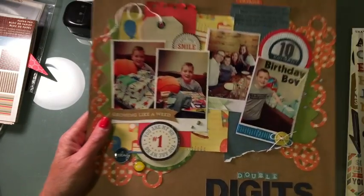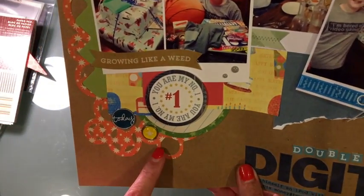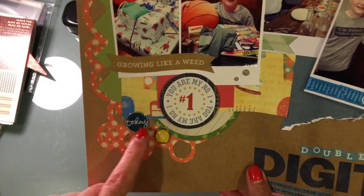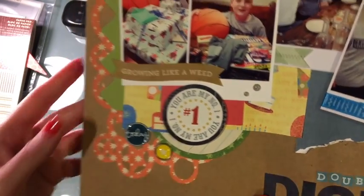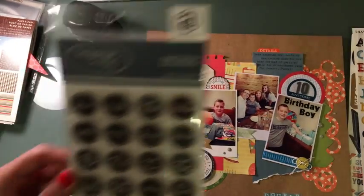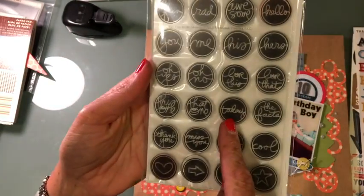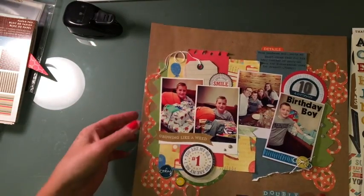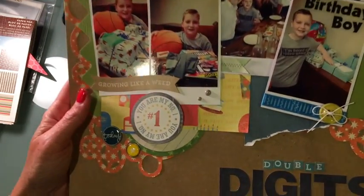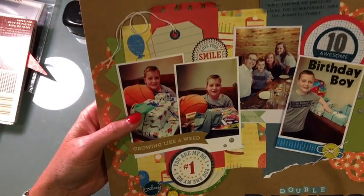I did my journaling with my typewriter and my Heidi Swap date stamp. I also used a brad from my stash, and this 'today' is meant to look like a piece of flair but I used an epoxy bubble. This is another Allie Edwards stamp called Fun Flare and I used the 'today' — I was going to use 'cool' but you know. Again I used the Island Indigo ink for that and I love the way it turned out.